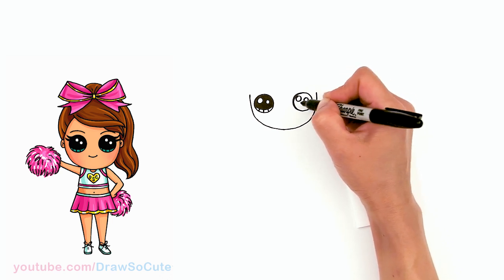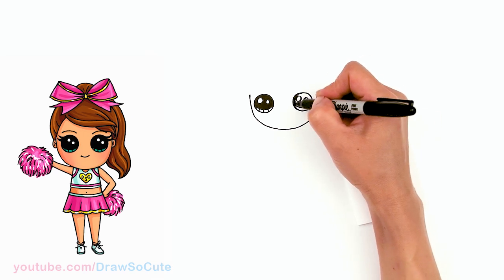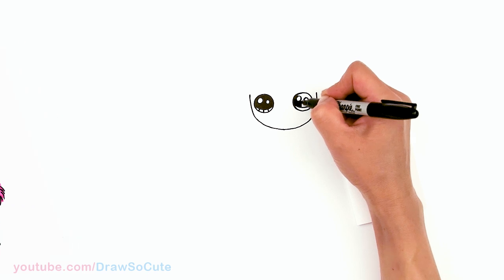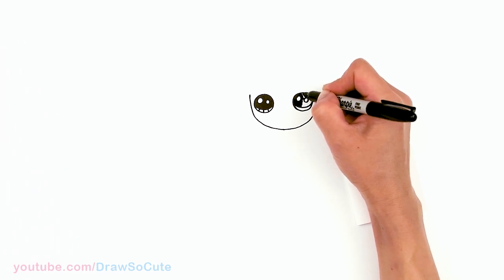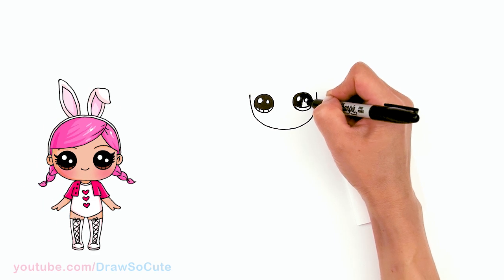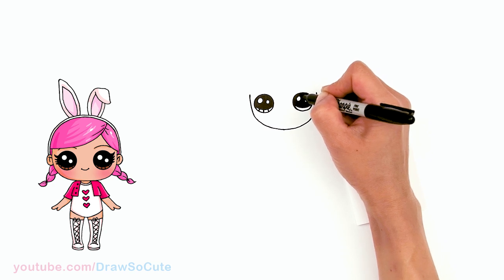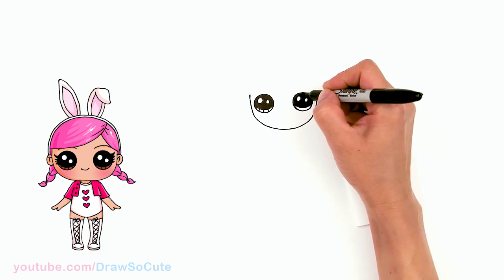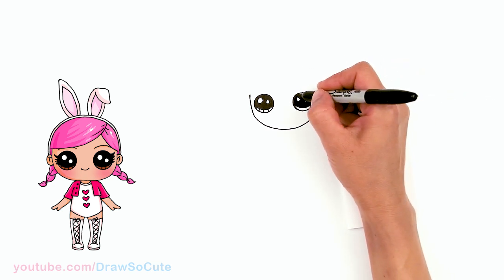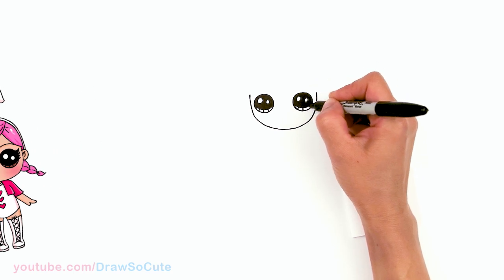Thank you for the request to draw Strawberry Shortcake. It's something I've always wanted to draw but kept putting off for some reason, and I'm sorry it took so long — I'm so happy I finally drew her. Hopefully you love how she turned out. I've always loved Strawberry Shortcake, especially the coloring books when I was little. I just love the colors on her — the pink and the green and the white.